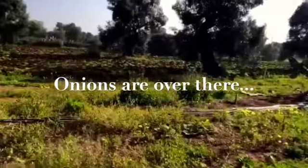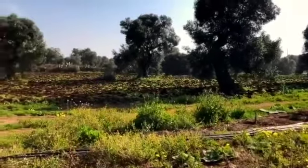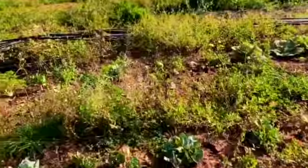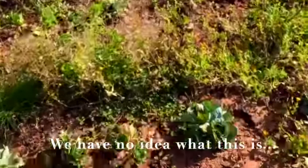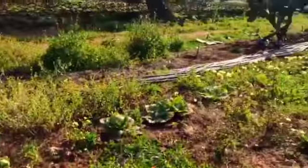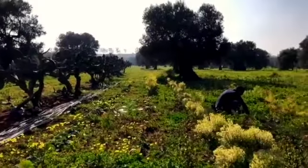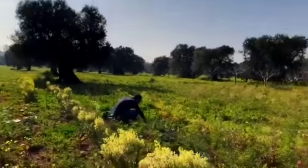I think that's an onion too. Okay, I stand corrected. And down here we have cabbages. If you were wondering why so many of the recipes recently have featured onions, it's because we have a lot of them.